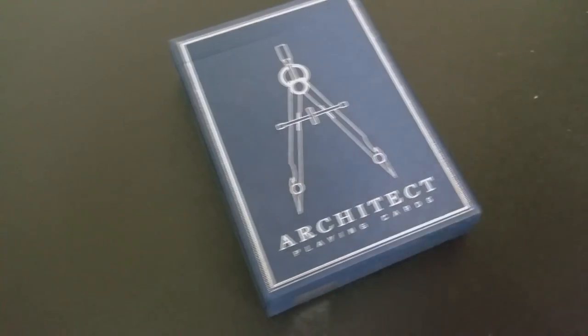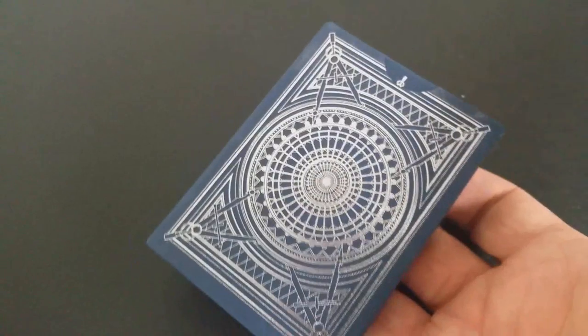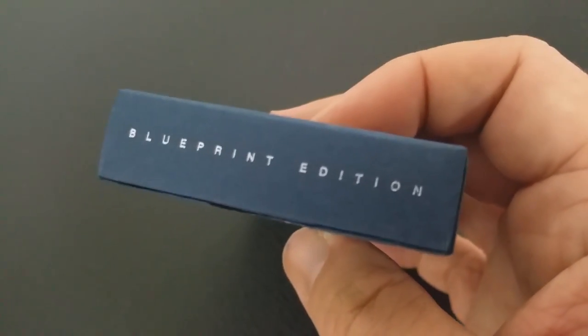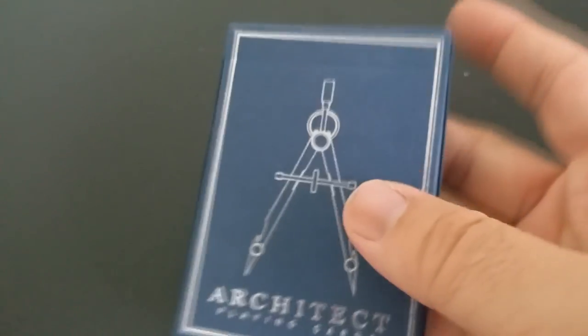The inspiration for this deck is that it was designed from the ground up to resemble a blueprint. The Architect features a contemporary, refined back design filled with modern symbolism while being reminiscent of more traditional and classic playing cards.